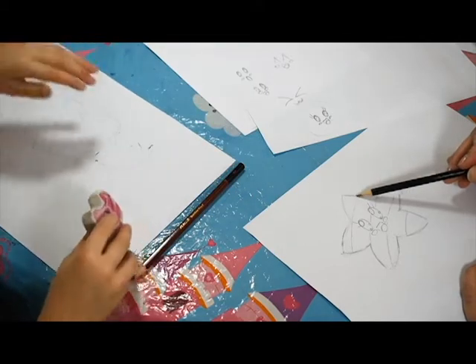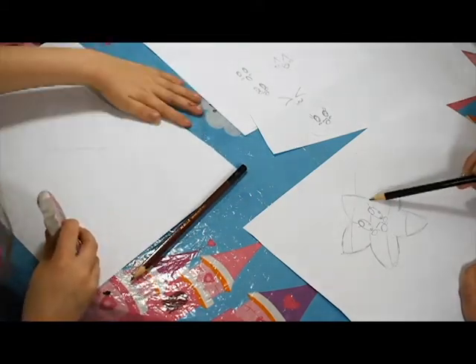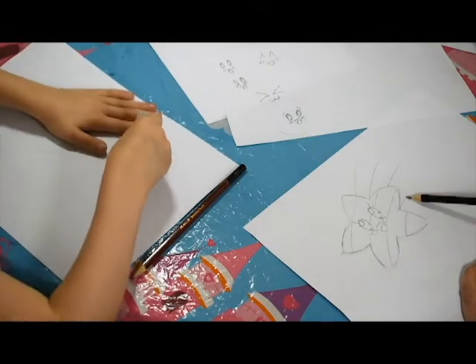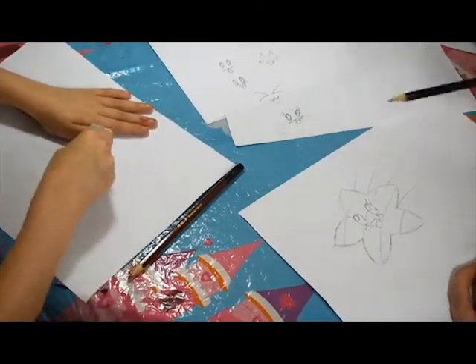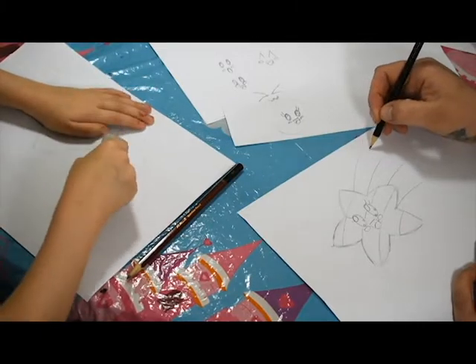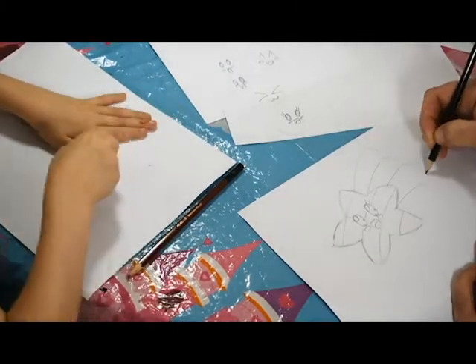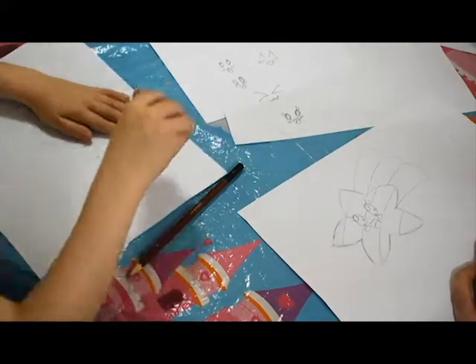We're going to have it as a shooting star. So if we do these lines and just make them get a little bit wider as you come to the ends, because then when you just cap them off with a little squiggle like that, it makes it look like it's shooting. Perfect.